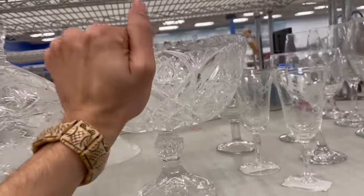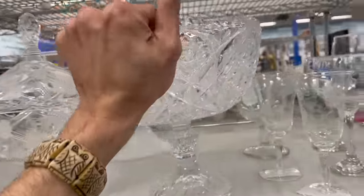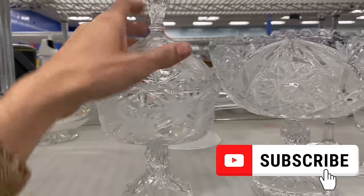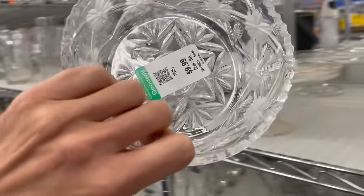Crystal — I'm pretty sure. You hear the ding? Yeah, that's heavy. This is newer, it doesn't feel cut. Look at this one — I like the flowers, this is pretty. How much is it? Ten dollars.